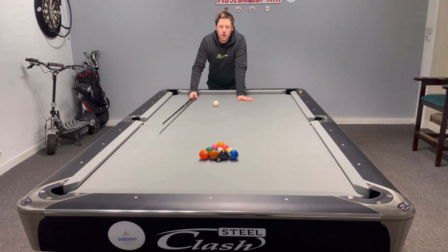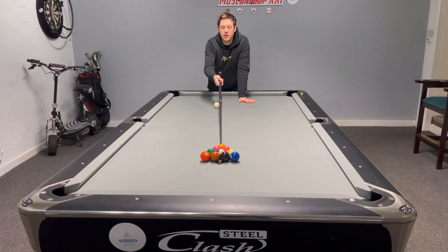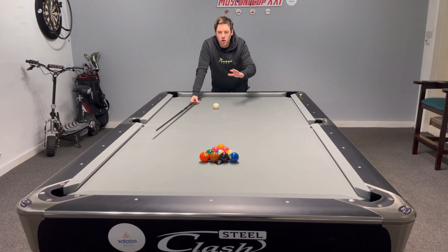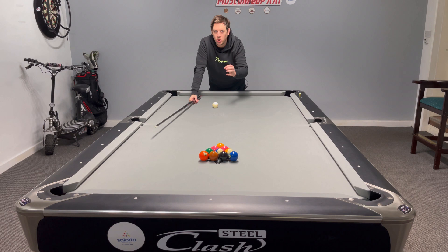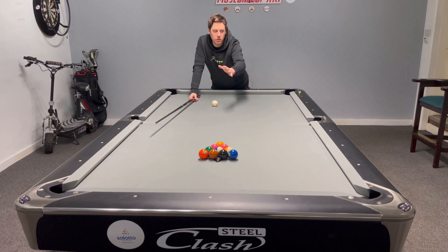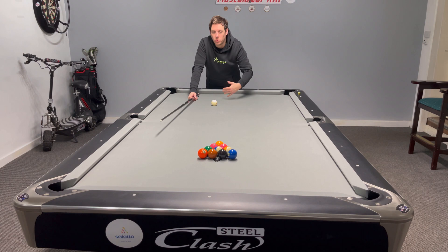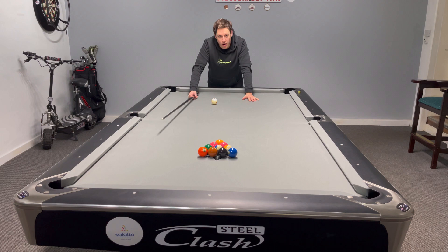I'll hit a few breaks so you can see what happens with a flat bridge hand as opposed to a higher bridge hand striking down. For the purpose of this video, I've used two pink balls below the head ball. The idea is, when you break a ten ball, you're looking to squeeze either pink ball into the side pocket — that is the aim of the ten ball break. This is purely about breaking consistently and getting the cue ball right while cutting out the areas of scratching.